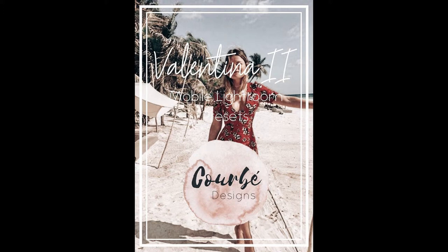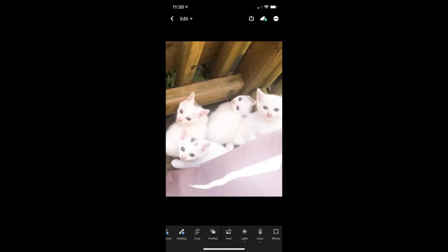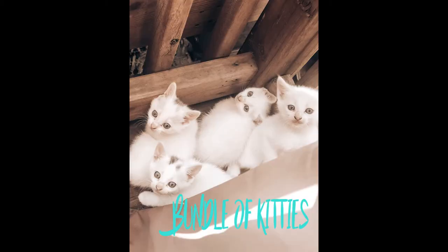For the next one we're using Valentina 2 as well, and this is gonna go for some little kittens that I stumbled across. I think they're absolutely cute and gorgeous, but it's even prettier when it has those warmer tones — it almost looks like a Hallmark card.